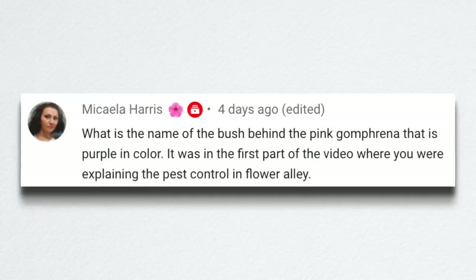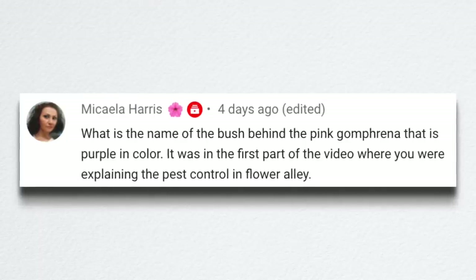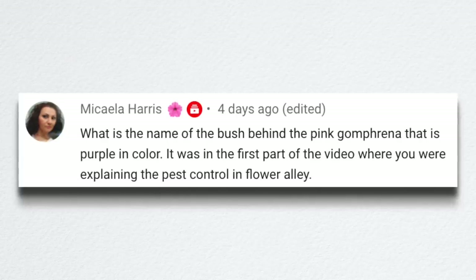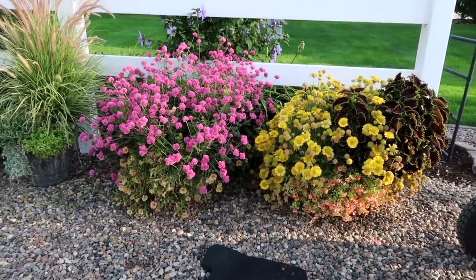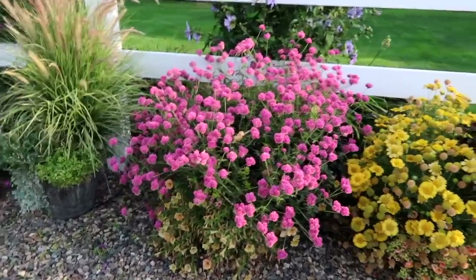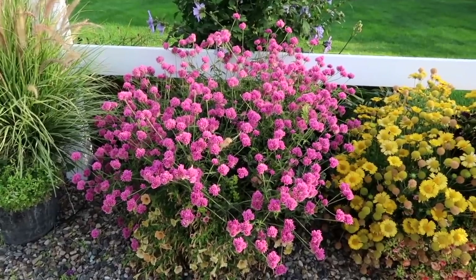Michaela asked about the name of the bush behind the pink gomphrena that is purple in color — it was in the first part of the video where I was explaining pest control and flower alley. That was actually a blue chiffon Rose of Sharon — the shrub right behind the gomphrena — and the blue chiffon has beautiful lavendery periwinkle-colored blooms right now. I love it.